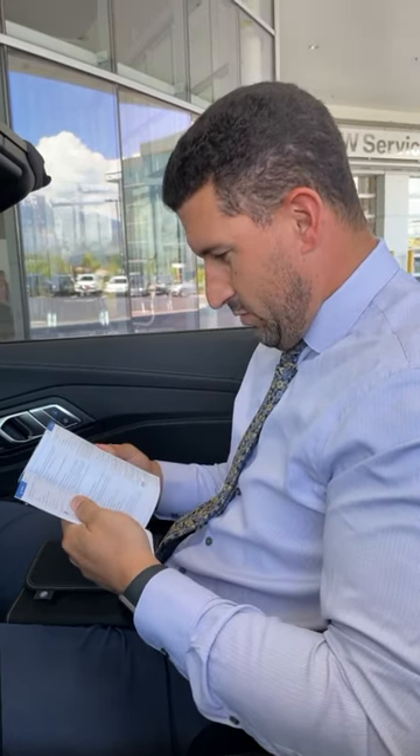No one's actually ever asked me that before. Let me check the owner's menu. Yeah, man, I can't find it in here. I don't really know what that is. Do you think it's okay if I just push it?